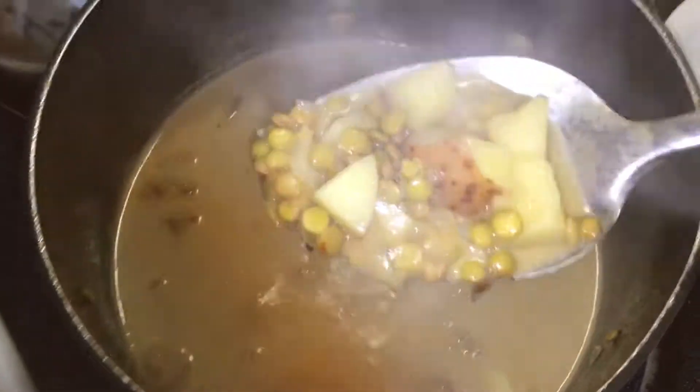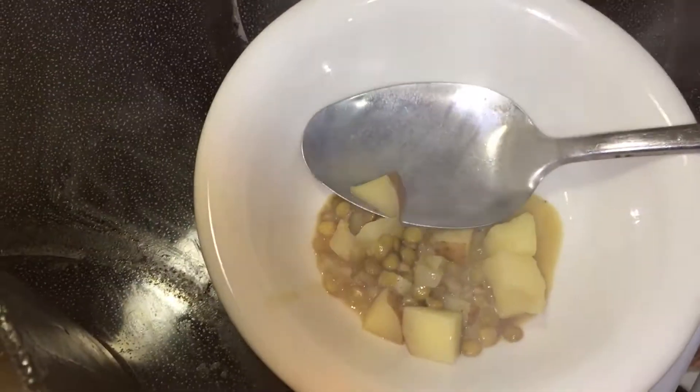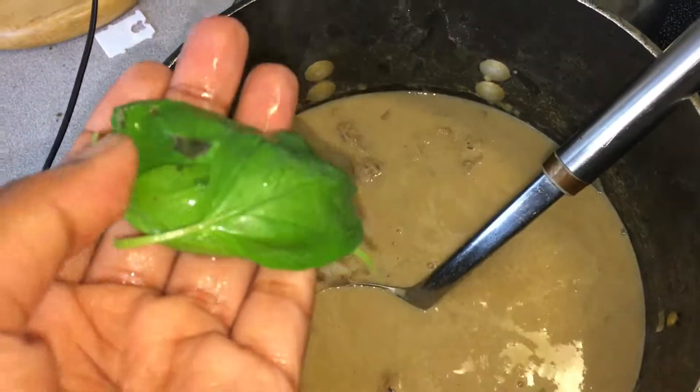I want to take some of those potatoes out so I can mash them up. This gives the soup a new level of texture that it might not have had before, so it makes it way creamier. It has a little mashed potato type texture to it, but this really kind of elevates it a lot.